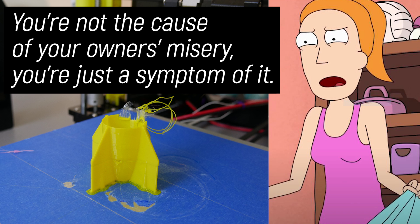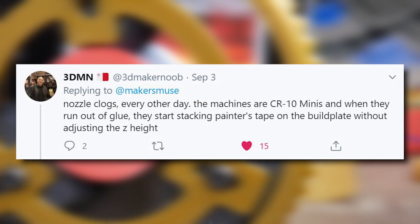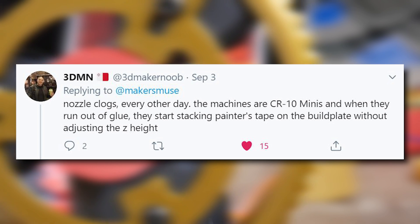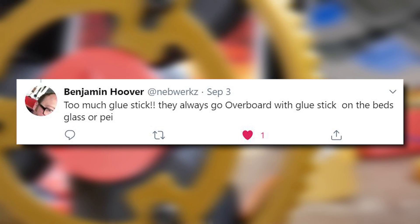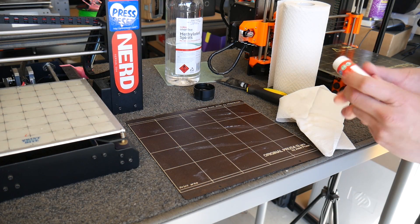I stopped loaning printers out to people after that incident because I was terrified if something worse had happened than the machine just breaking itself. These next few issues are more symptoms of the others I've already talked about, but they're still very important. One of them is outdated and bad adhesion methods. What will happen is a print won't stick and the student will try to solve it themselves by looking up information. Unfortunately, 3D printing has evolved very quickly and there's a lot of information on the internet that's completely outdated. People will start sticking painters tape down onto the bed, spraying hair spray all over the printer bed, or layering glue stick down.